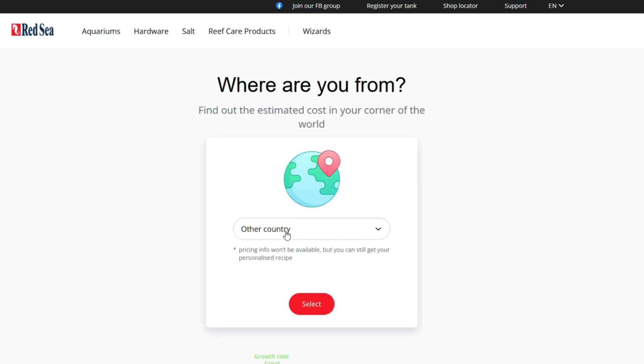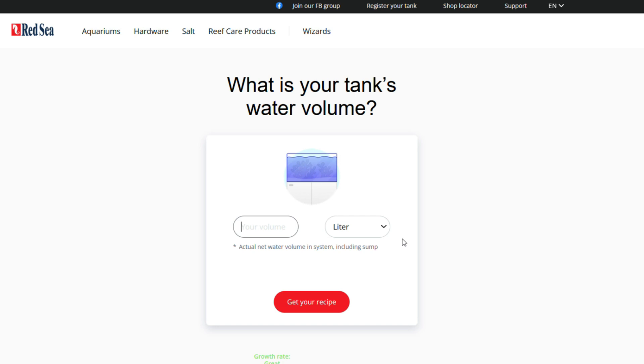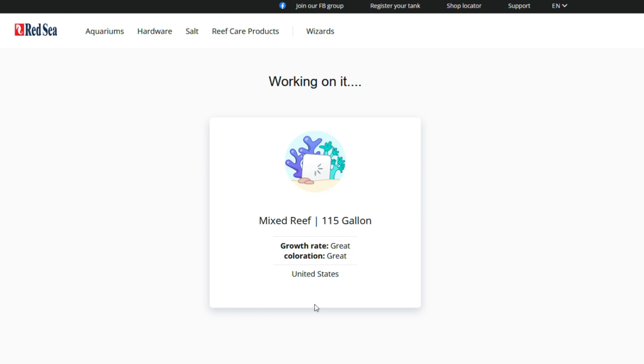It's going to ask what country you're in, then ask for your tank's total volume of water — that means both your display and your sump combined. I have a Red Sea 425, which is roughly 115 gallons, so I'll type that in. Make sure you select the correct unit — gallons or liters. Once you've given the recipe wizard all the information, it generates your recipe. Don't worry if yours looks slightly different; every tank is a little different.